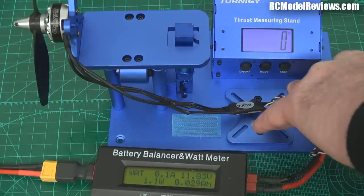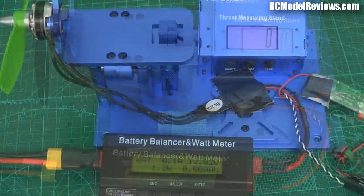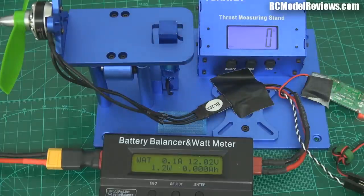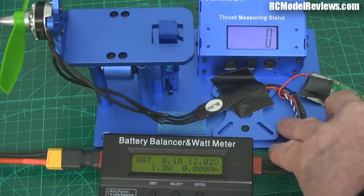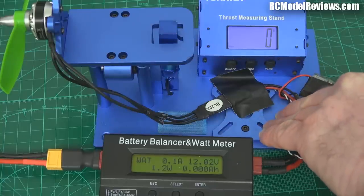Right, so that's the GemFan bullnose. Let's throw the HQ prop on there and see how that works. Now we've got the HQ prop fitted and we're all ready to go. I've put the same number of milliamps back into the battery as I took out, so we should get pretty equivalent settings. Let's move stuff out of the way and fire it up.